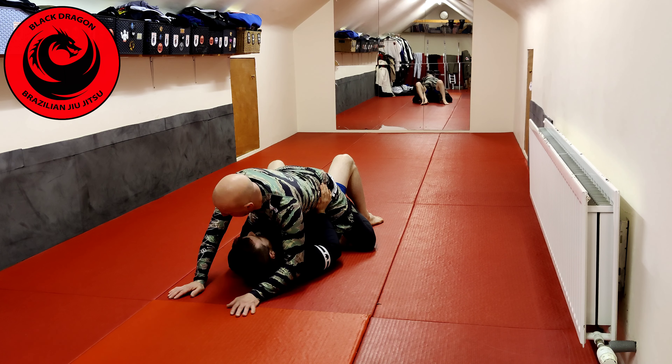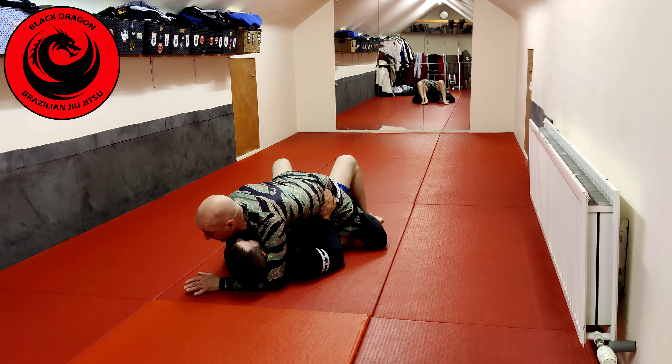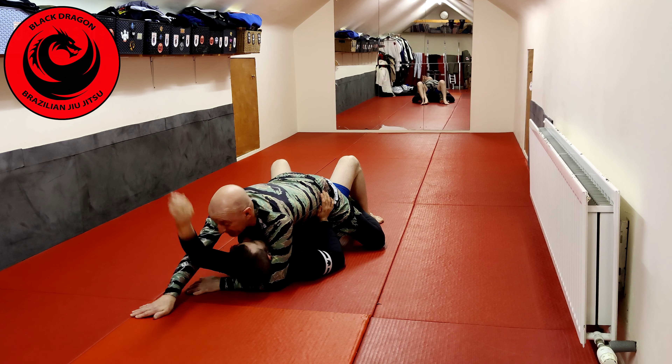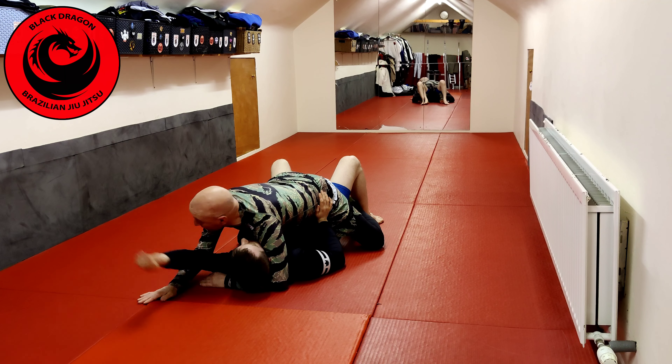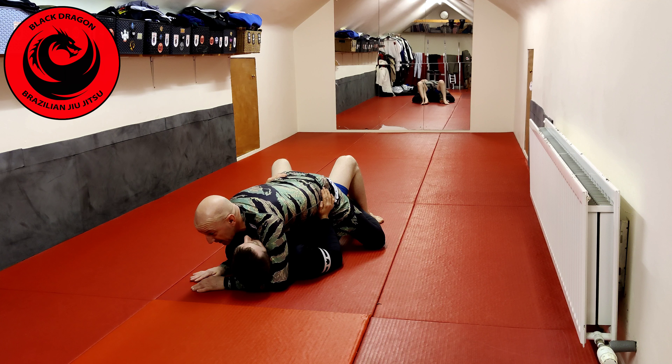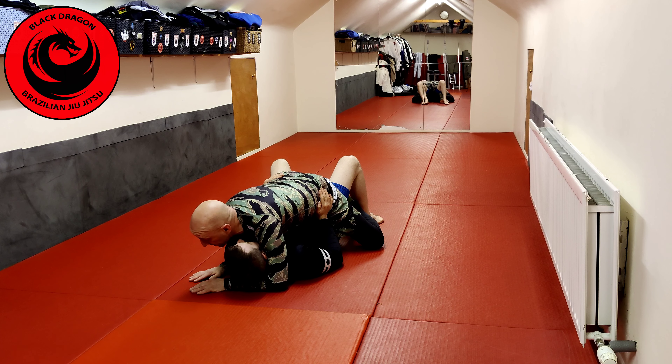I can choose either side. I'll start to hug the head and bring my hand in. From this position, if Matthew does nothing, I'm just walking that forward and getting to the head. But that's unrealistic — he's going to be clamping his elbow to his body. So the first thing I'm thinking about is turning the underhook hand towards his head.